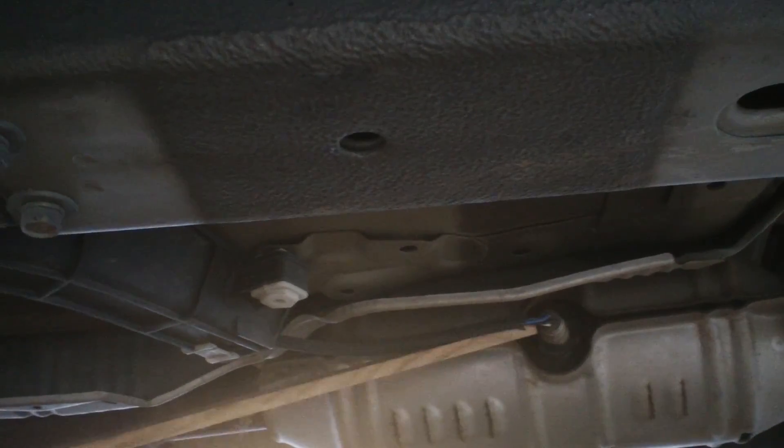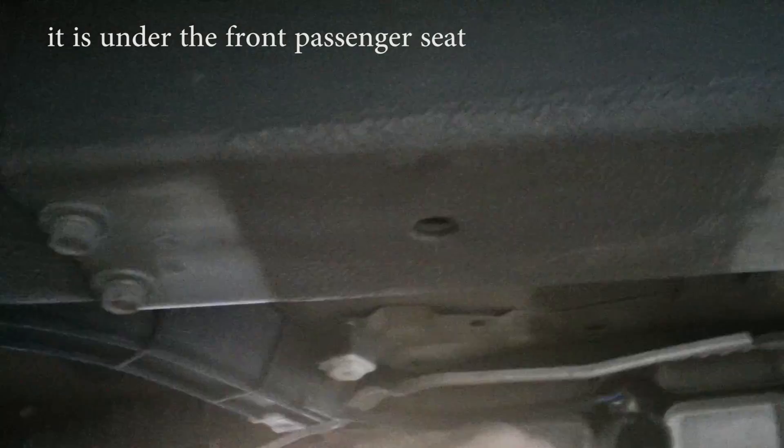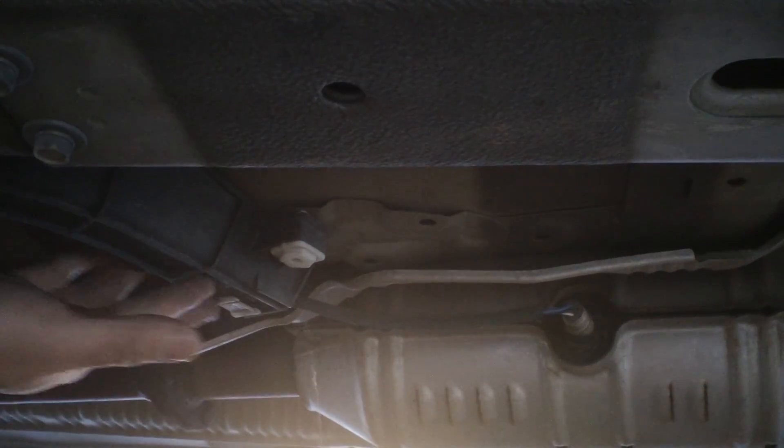Under here is the sensor, and you can see the wires. If you trace the wire all the way, it comes to this position — the seat is above it. This is how you use the wrench with the socket.